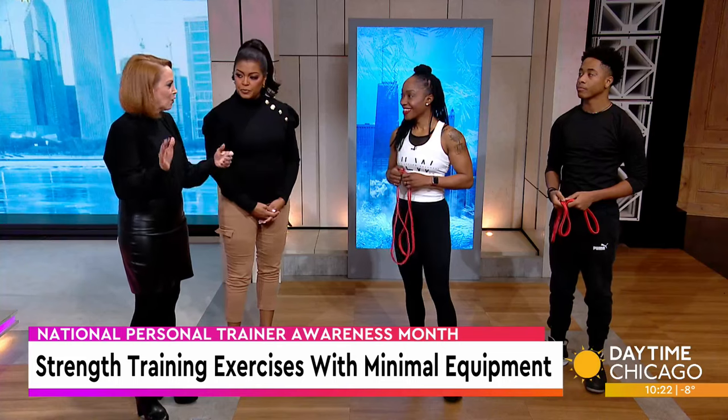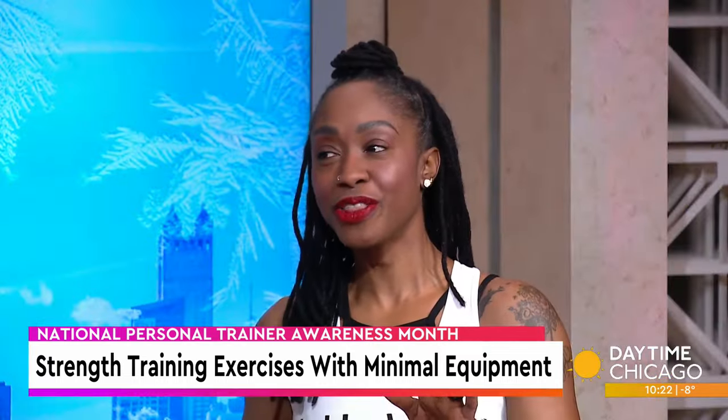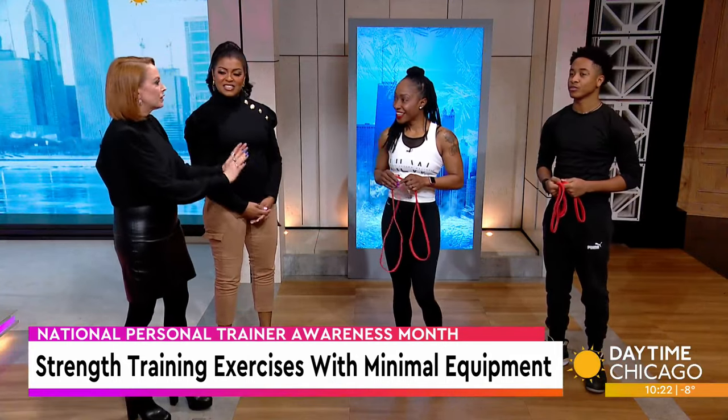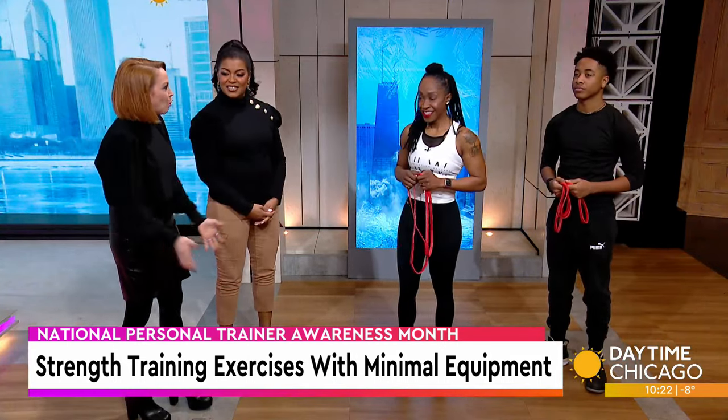People that go to the gym don't realize that some of the big bulky guys are the nicest guys to ask for help. Just don't get in their way when they're hungry. And they also have to be using their weight, so it doesn't matter. All right, but show us stuff — it's too cold now, we're not going outside. What can we do sitting at home?